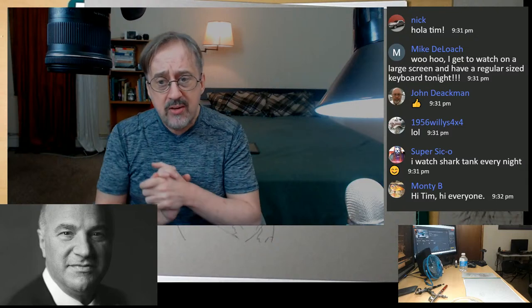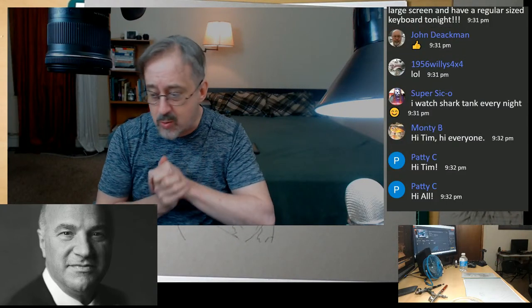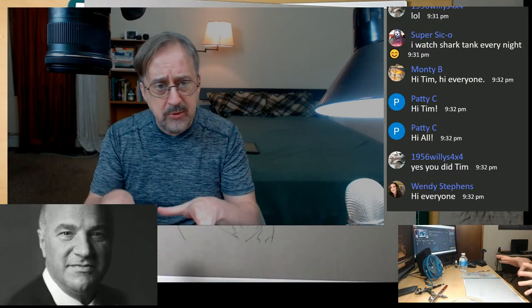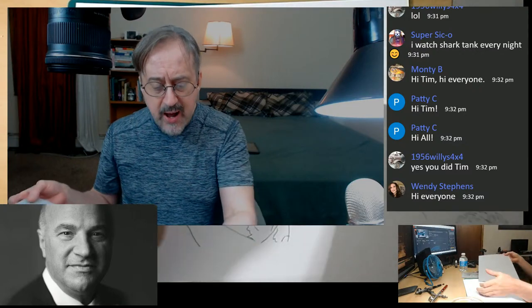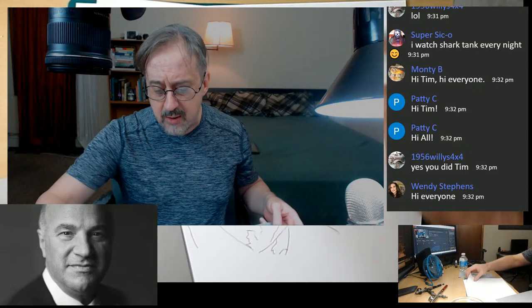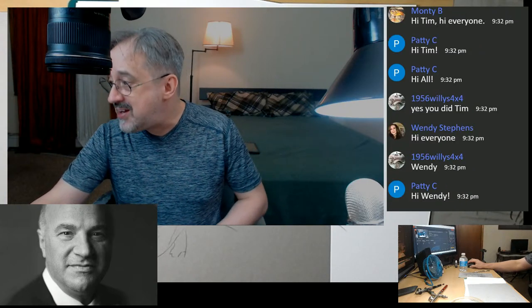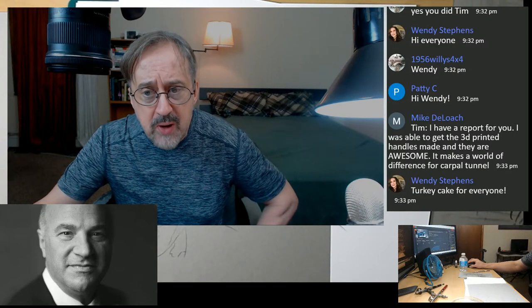Monty, all the way from South Africa, how are you? Patty, great to see you. We're going to do a lot of cutting techniques today — you'll see how I go about mapping out some of the cutouts to get hard edges. I have five or so cut-outs. Mike says he had 3D-printed handles made and they make a world of difference.